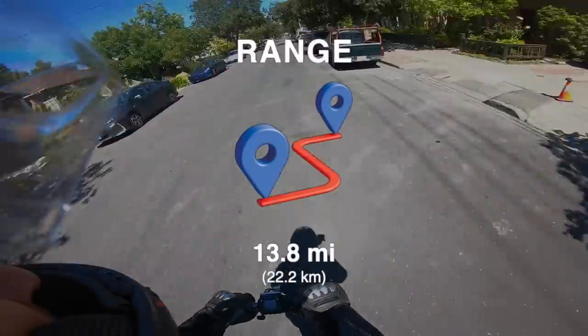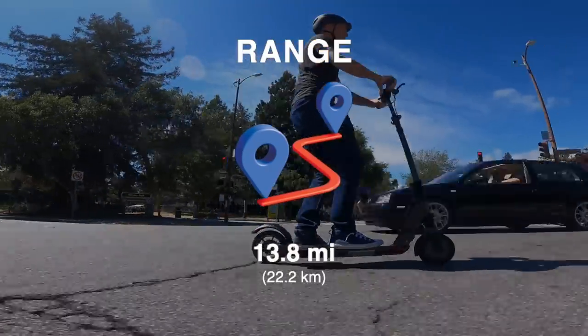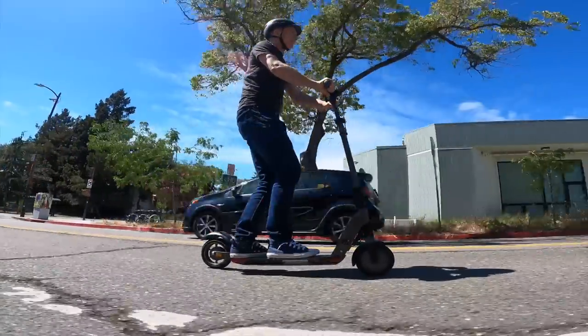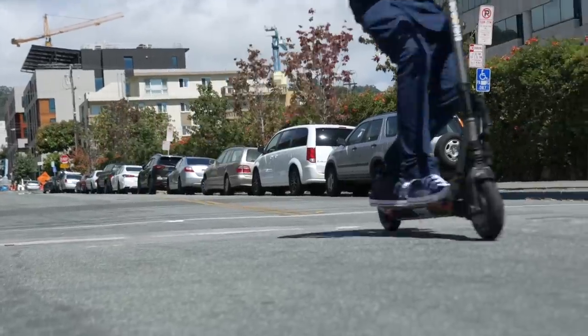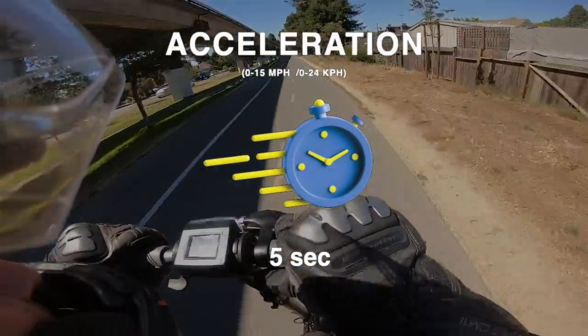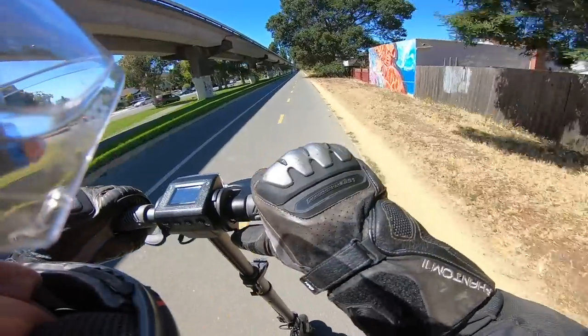The GT Sport achieved a range value of 13.8 miles on our ESG range test course, similar to former U-Scooters models, even though the GT Sport goes dramatically faster, which takes a toll on batteries. The GT Sport is not only the fastest ultra-portable we've tested, but also the quickest, reaching 15 mph in just 5 seconds flat. To put it in perspective, the Naiba Max takes almost half a second longer.